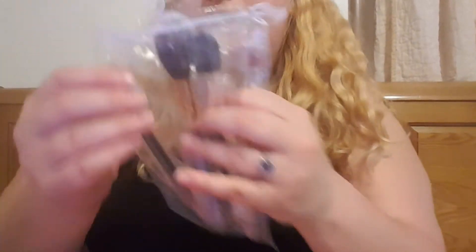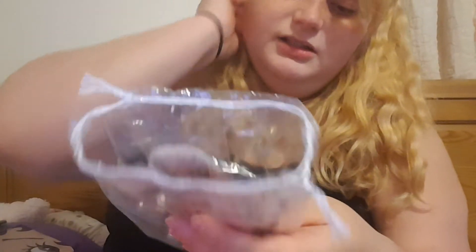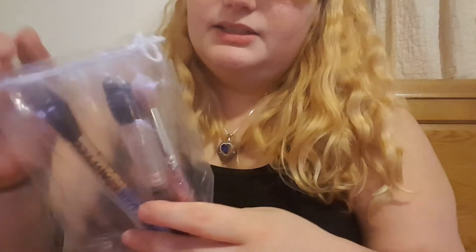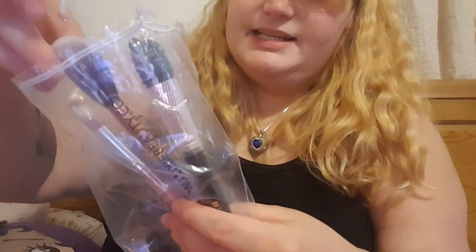These were part of the flash sale. I think they were eight dollars per set and there's a cheek set and an eye set.